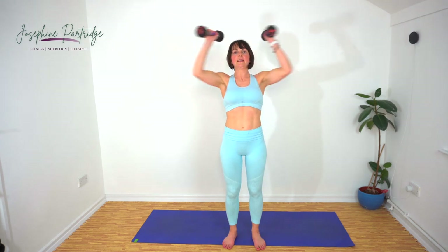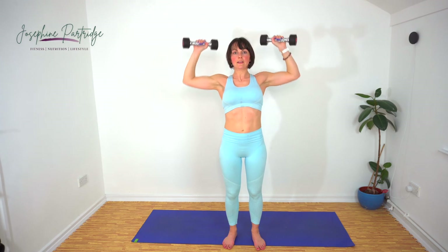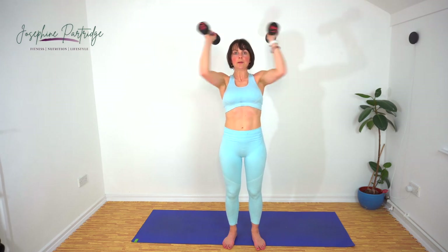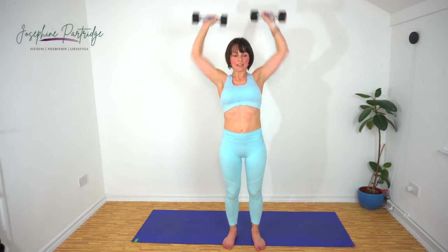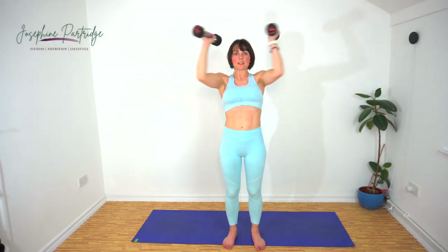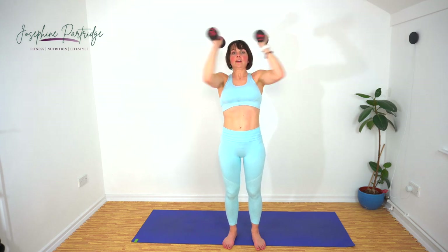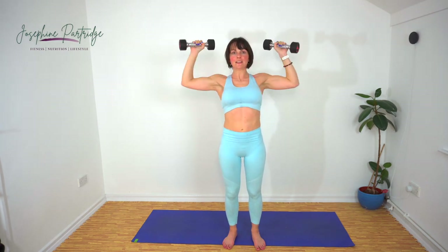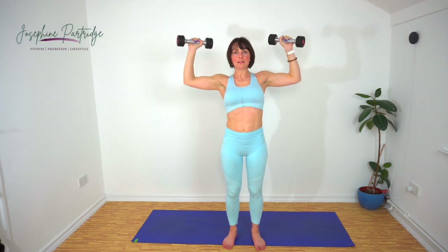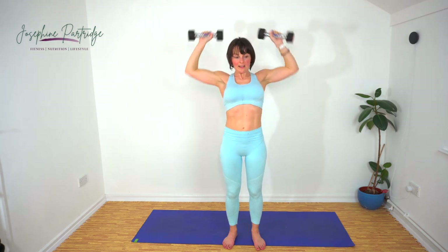Here we go — elbows in, out, up and repeat. You want to keep your elbows at 90 degrees, level with your shoulders for the entire movement. Fifteen seconds left. My shoulders are burning — yes, they are.